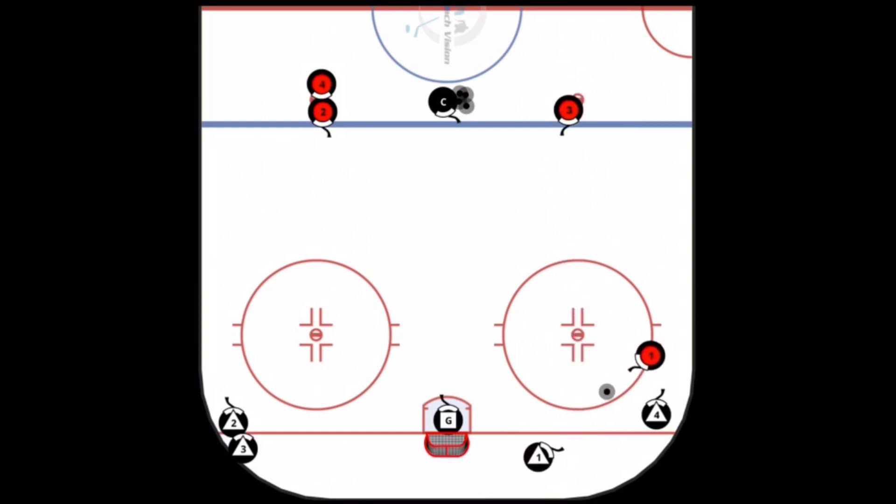Defenseman one fakes a wheel and then cuts back the other way to make a nice tape-to-tape pass to number one on the wall, who then heads out into the neutral zone and comes back at one-on-one on defenseman number one.